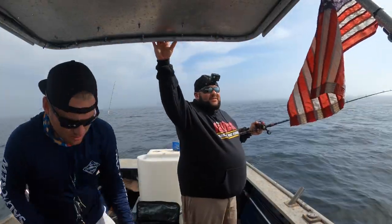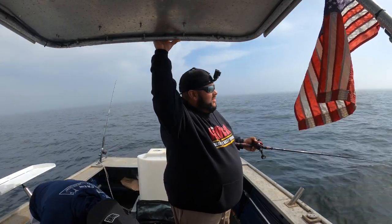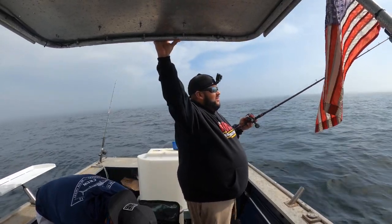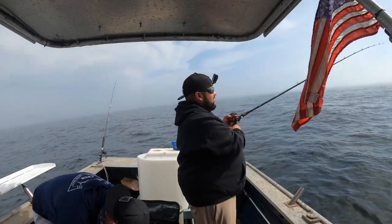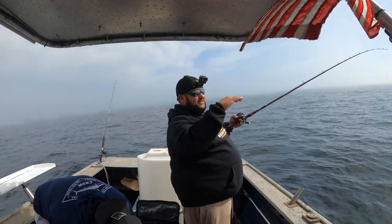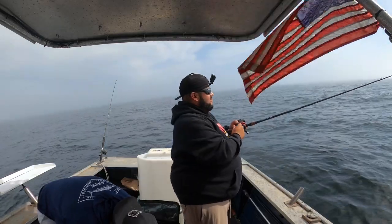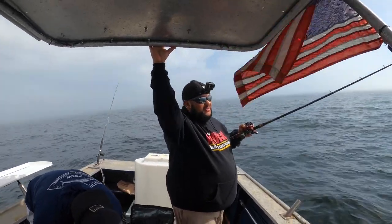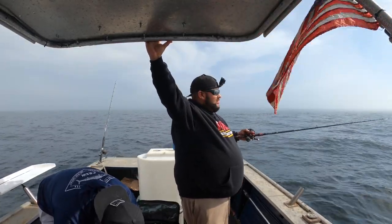All I'm doing here is letting it drop to the bottom. I don't really want to drag on the bottom, but I'm just right above it. When I hit bottom, I go back up, then try to hit bottom again — a few times so it doesn't snag. What that swim bait's doing is just cruising right on the surface above the reef or rocks. And if there's a lingcod around there, game over — it's gonna try to eat it.